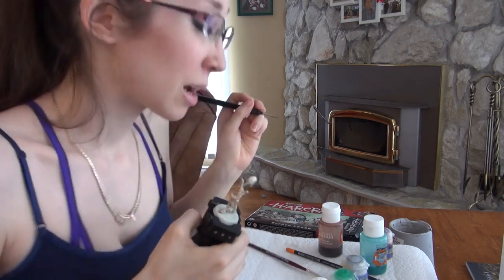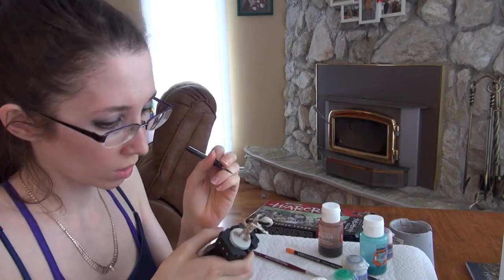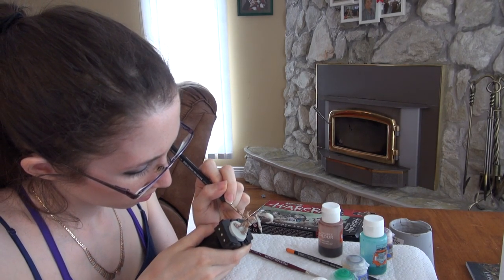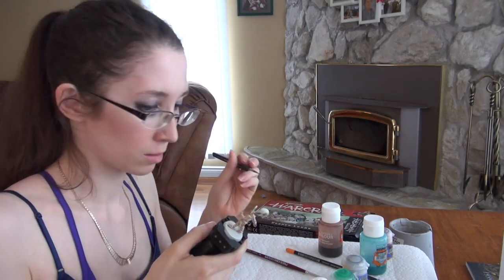Now the blade - I'm not going to do the blade chrome, or any of the weapons. Just the armor and this really big belt buckle, which I guess is actually a piece of his armor. Is that metal or cloth? Okay, it's some sort of cloth.